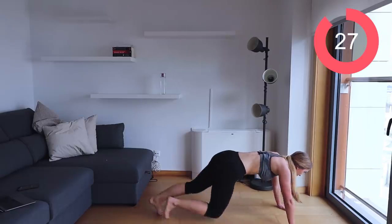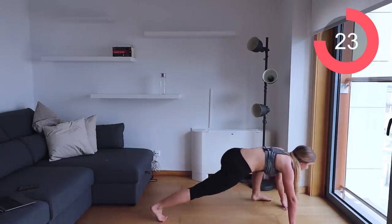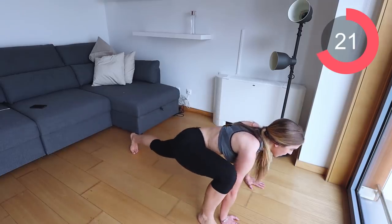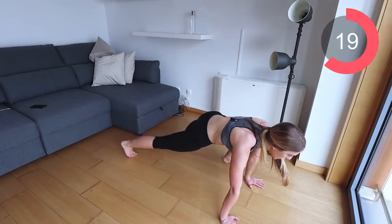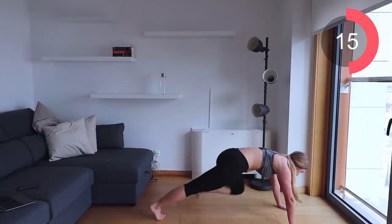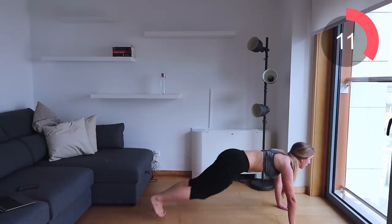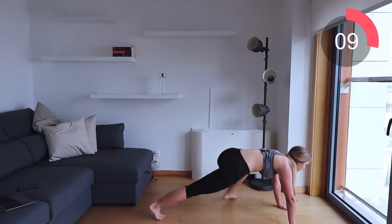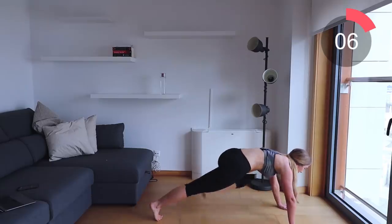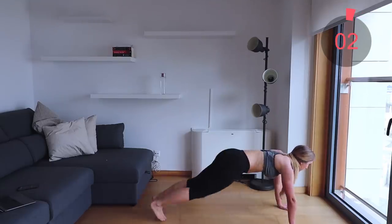The final exercise is spiderman crunches — bring that leg up to the side and back, up to the side and down. This one's great because it lets you catch your breath while you're still moving your body and working your entire muscles. Make sure you're breathing and sucking the navel into the spine.